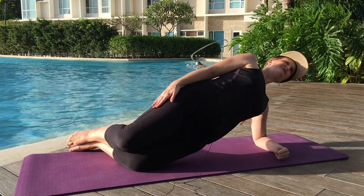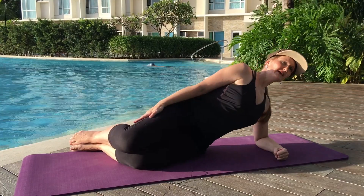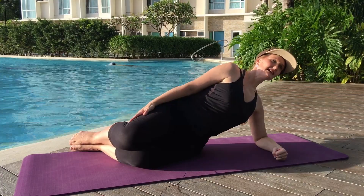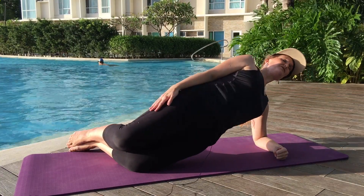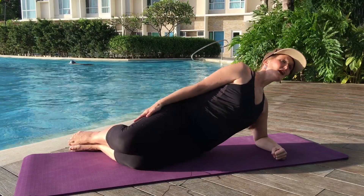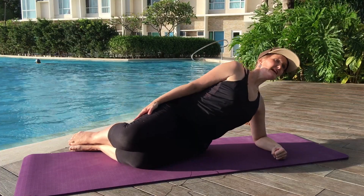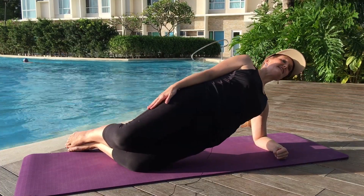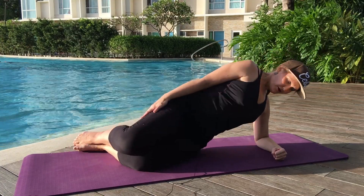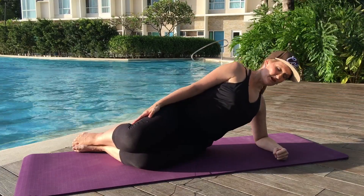And again — two, and lower the hips. Three, and lower the hips. Exhale, four, and lower the hips. Exhale, four and lower the hips. Six, lower the hips. Squeeze the hips forward — seven. And down. Three more please — eight. And down. Two more — nine.